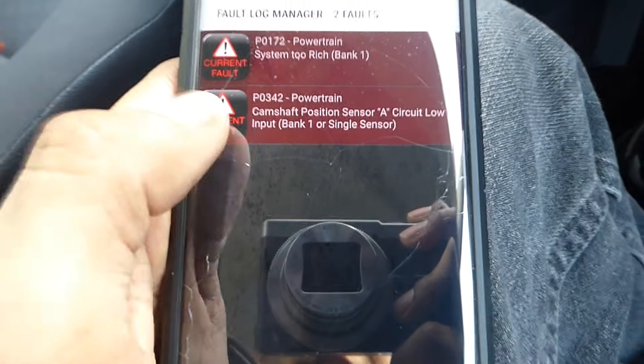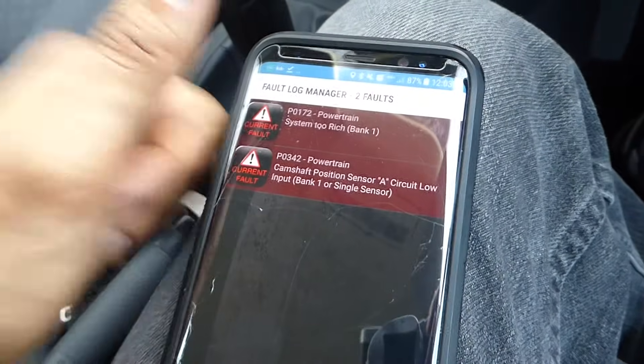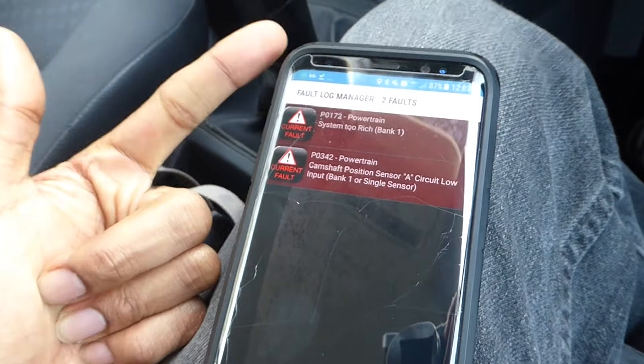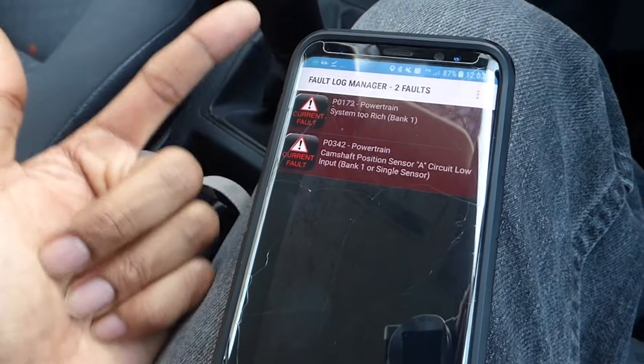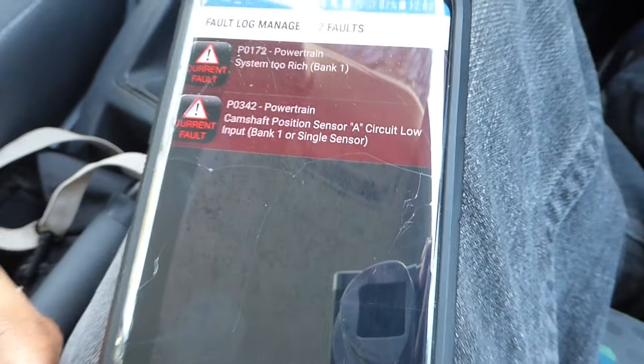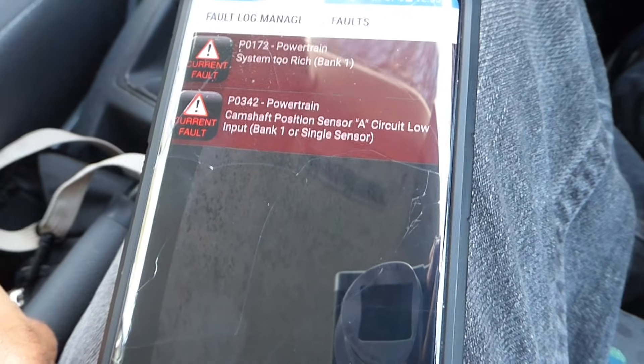The code is P0342 — camshaft position sensor circuit low input. This code actually relates to three different things: it could be that the camshaft position sensor itself is faulty, it could be that the wiring to the sensor is faulty, or it could be that the timing is off. But often it will be due to a faulty sensor itself.